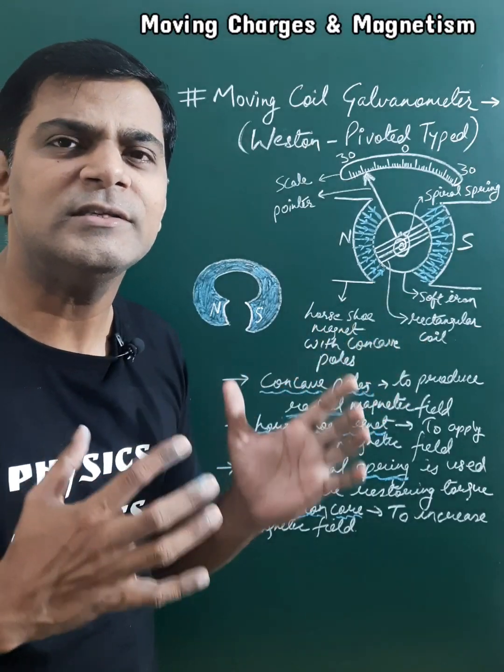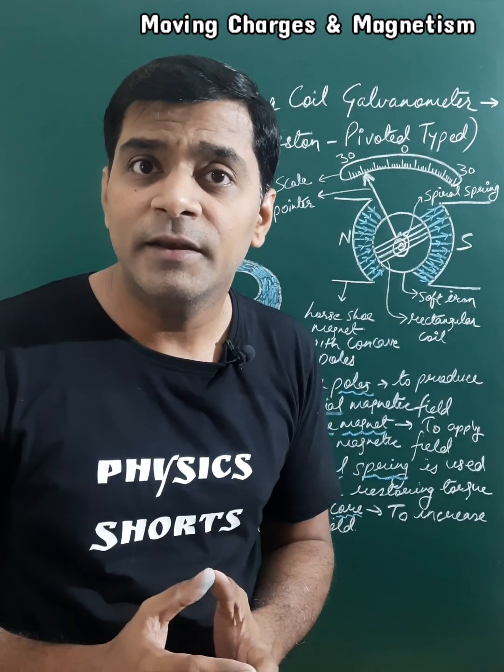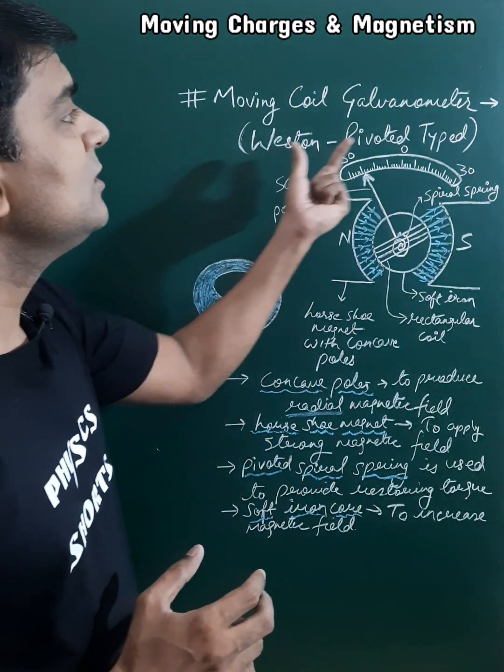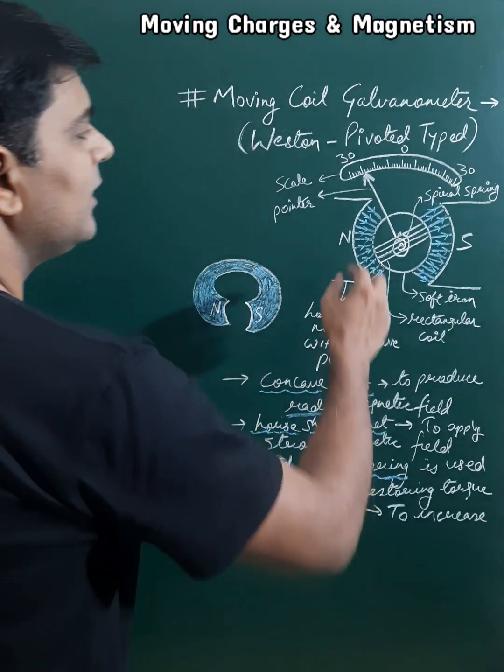A moving coil galvanometer is used to detect current flowing through the circuit. Here I am explaining the construction of a western pivoted type moving coil galvanometer, in which first of all we are taking a permanent magnet.